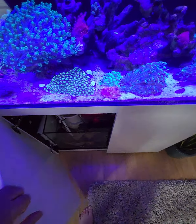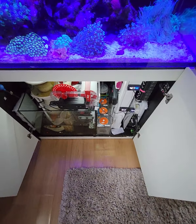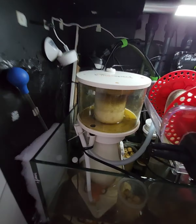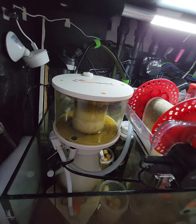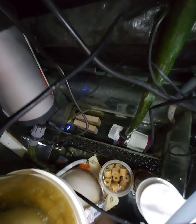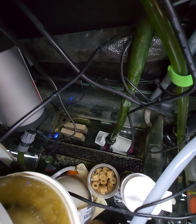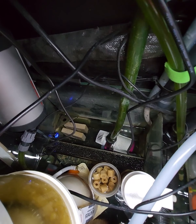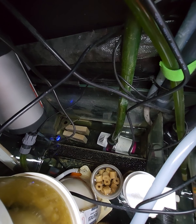The main things I'm doing differently this time for holiday: making sure all cameras are set up and working - one on the ATO, one in the sump for water level. The return pump has been changed out for a brand new one in the last six weeks, so when I go away I know it's fine. It's also wi-fi controllable, so that's good.